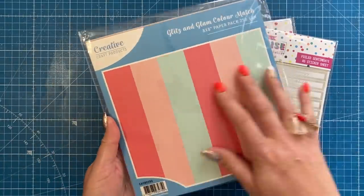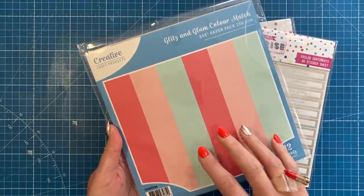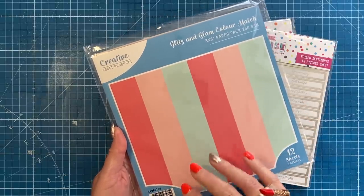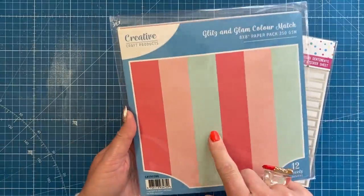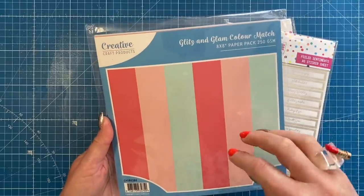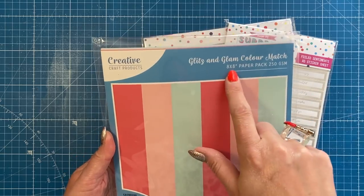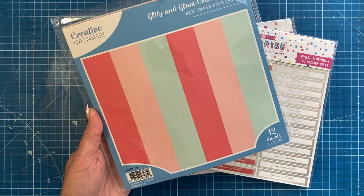So they're a standalone one on their own — it's just a lovely set of colors here. When I showed this to Lou Collins, who designs textures, she said that this one would go really well with one of her collections as well. So this one will be listed with this product, but you'll find it under the creative craft products tab. This one is 250 GSM, it's a white core so you can create some really nice effects with your embossing folders. You get an eight by eight paper pad with 12 sheets and three different colors.